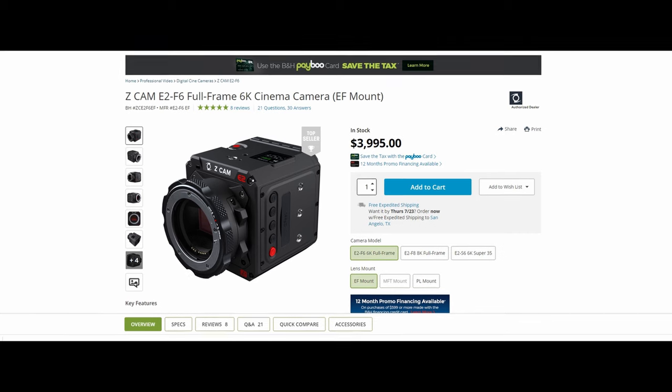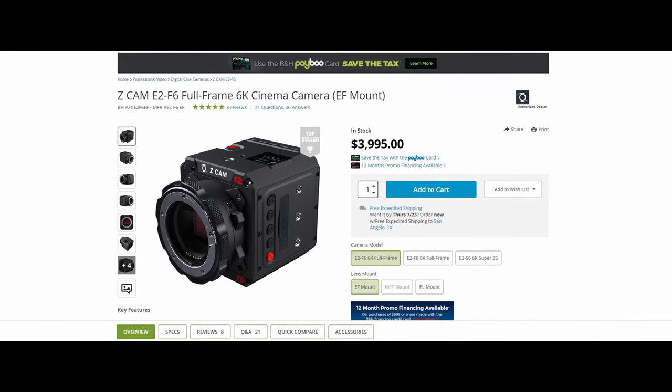Next up are extra features. The F6 comes with a ton of useful features — anamorphic desqueeze, remote control with live view using your iPhone, a built-in microphone, and more. ZCAM packed the F6 with so much stuff it's crazy. The last thing the F6 beats the Arri Alexa in is price. The F6 is currently priced at $3,995 body only. Even with accessories like an Atomos recorder added, the F6 will still be cheaper than the 10-year-old Arri Alexa as of July 2020.